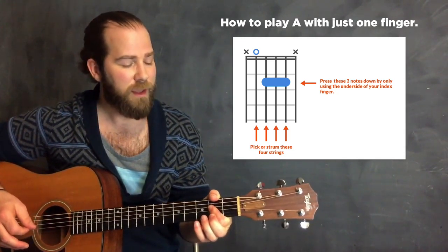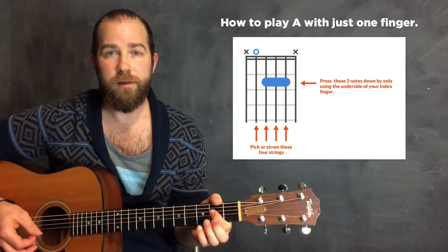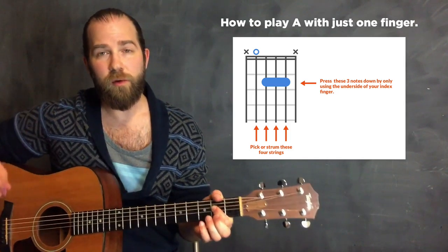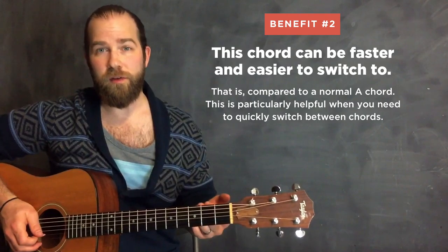Try to get that clean sound. If you can't get it at first, come back to it - you might need to get your index finger used to pushing down. So that's how the chord is going to sound. Now, why would you use this chord? A couple of reasons. First, it can be easier to switch to.